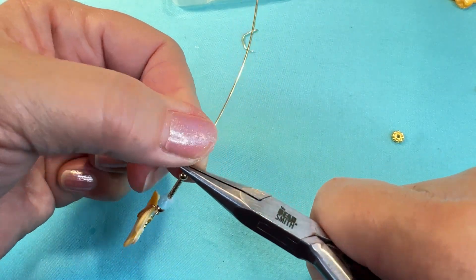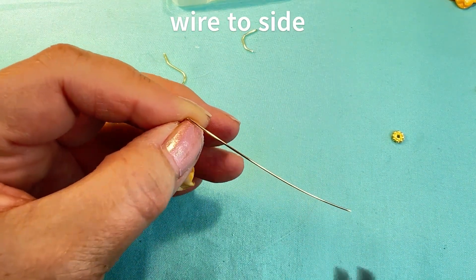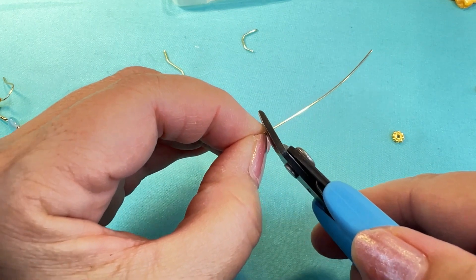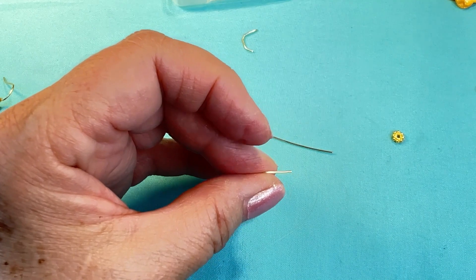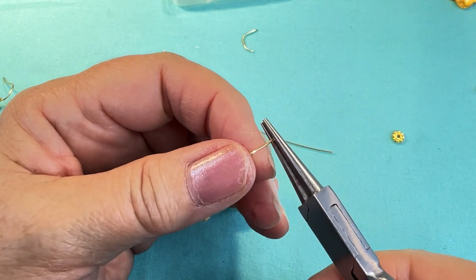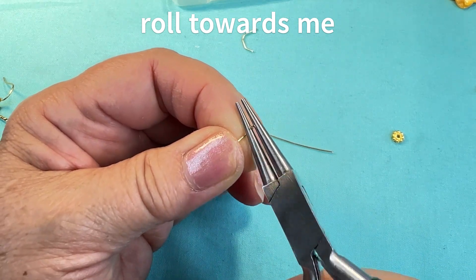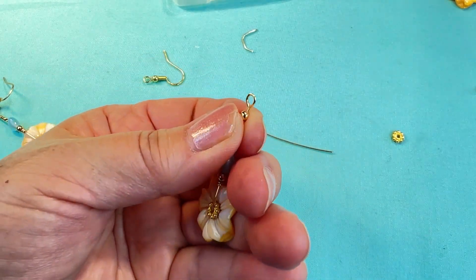I'm gonna bring the wire to the side and cut off so I have one centimeter of wire from the top of the bead to the end, using my round nose pliers. I'm gonna roll the wire back towards me, adjusting my pliers as I roll, until I have my loop.